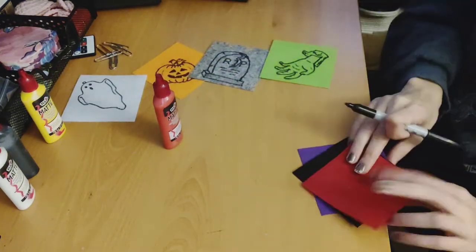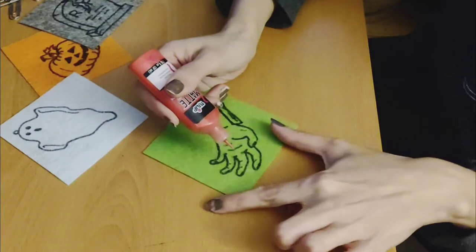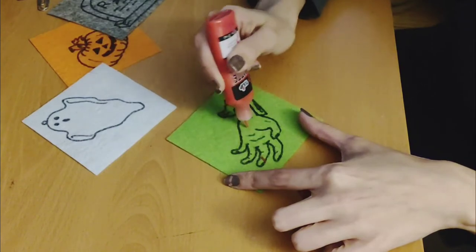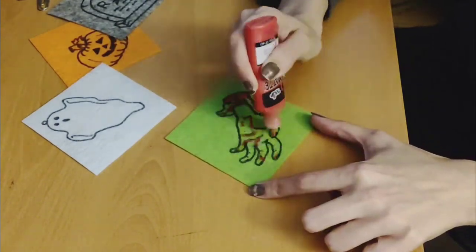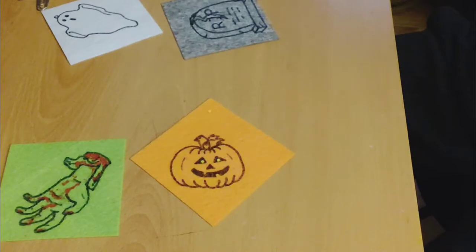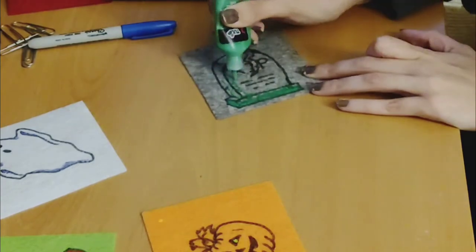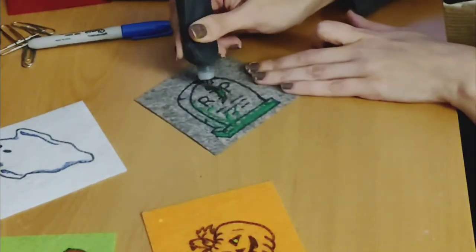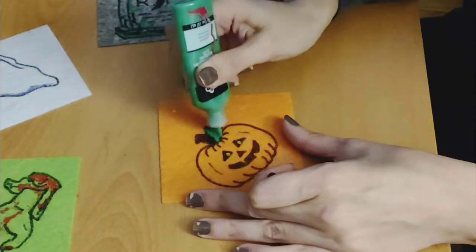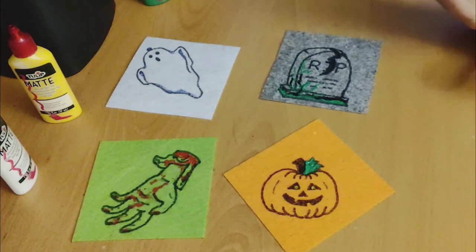Maybe I'll stick with these for now and maybe we'll add something another time. A little bit here, a little bit there. Well, that decided that for me — that's okay. I found the green. I think we're good.